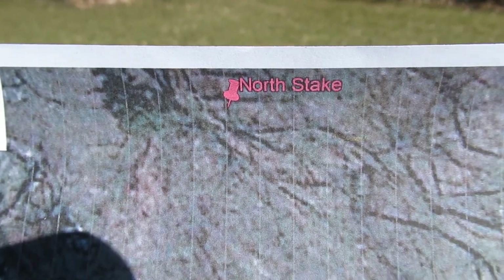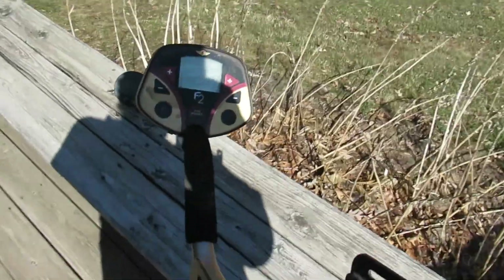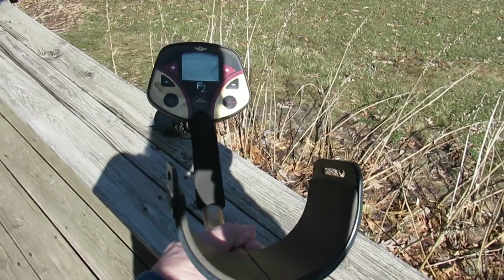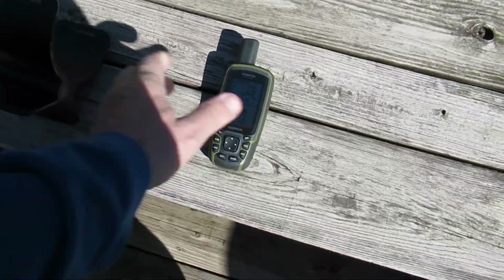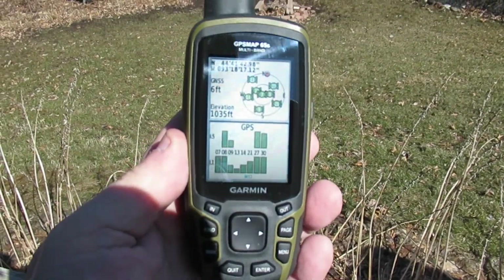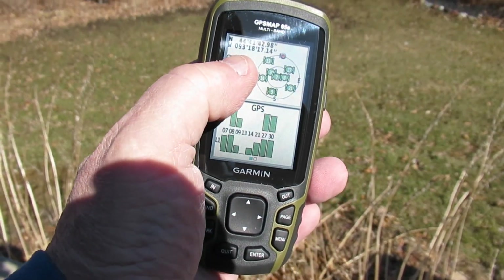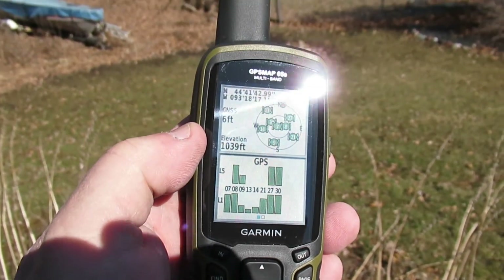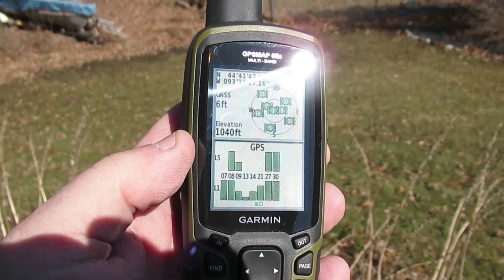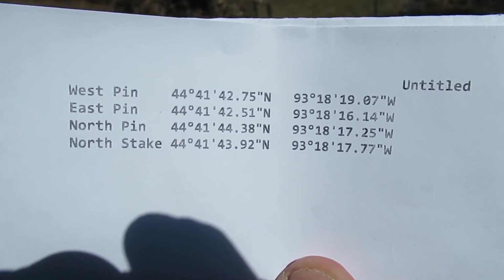I know there's not supposed to be a pin there, but maybe there's a stake. I've got a metal detector here that should be able to find one of the pins, and I've got my Garmin GPS 65s. With the GNSS — Global Navigation Satellite System — it should get us down to about six feet accuracy.